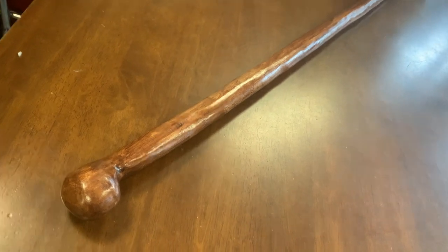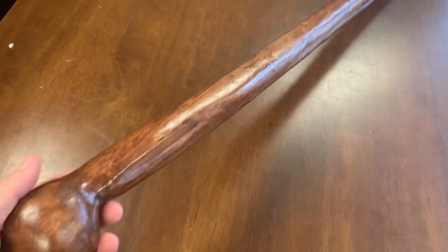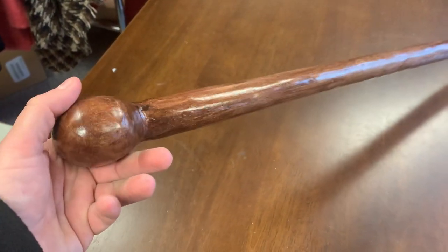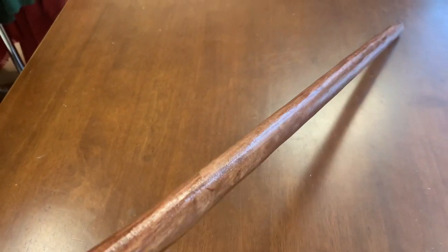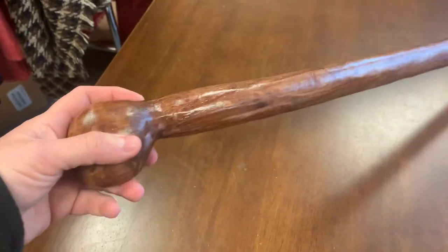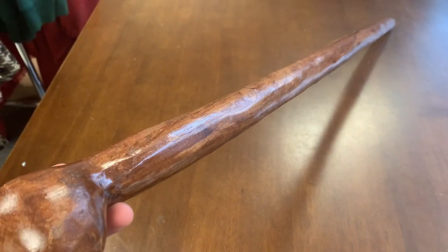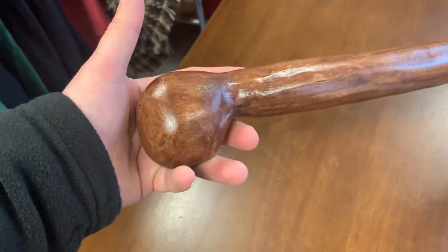Every now and again I get a piece of oak and I make a shillelagh from it. Here would be one such example. It's been about six or seven months since I've featured one of these type of sticks on my site. I have about six seasoned pieces of oak I can carve these type of sticks from. They're about 35 and a half inches in length and about 600 grams in weight — that's about a pound and a half, just under.